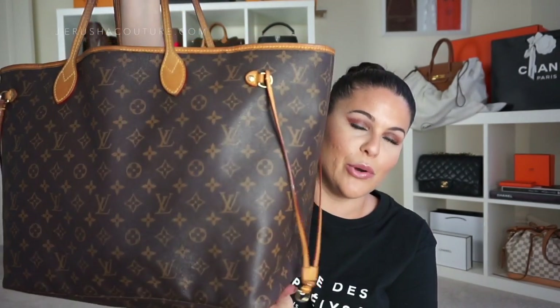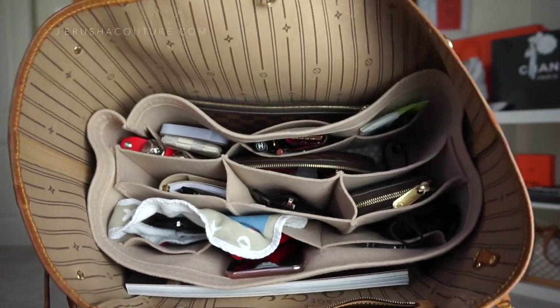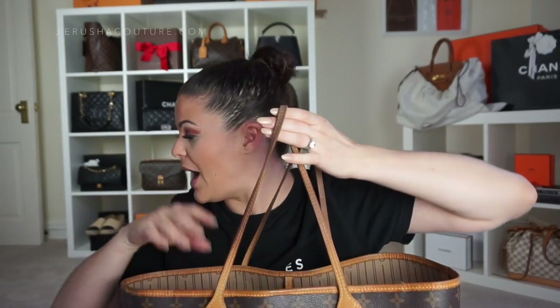This is a What's in My Bag Wednesday with my ginormous Louis Vuitton Neverfull GM in the monogram print. I've been using this bag non-stop for the last two and a half to three weeks and have been wanting to show you, but things kept getting in the way. There is way too much junk in here — it is literally hoarder's heaven.